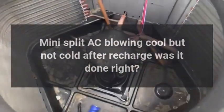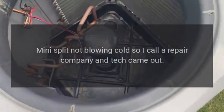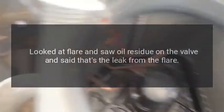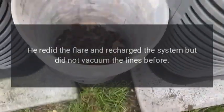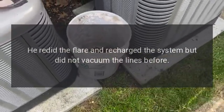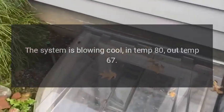Mini split AC blowing cool but not cold after recharge — was it done right? My mini split was not blowing cold, so I called a repair company and a tech came out. He looked at the flare, saw oil residue on the valve, and said that was the leak from the flare. He redid the flare and recharged the system but did not vacuum the lines before doing so. The system is blowing cool: in temp 80°F, out temp 67°F.